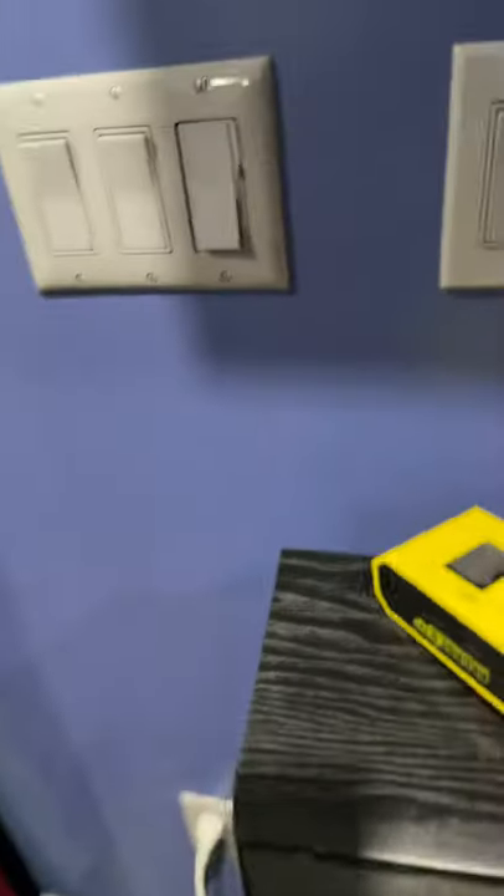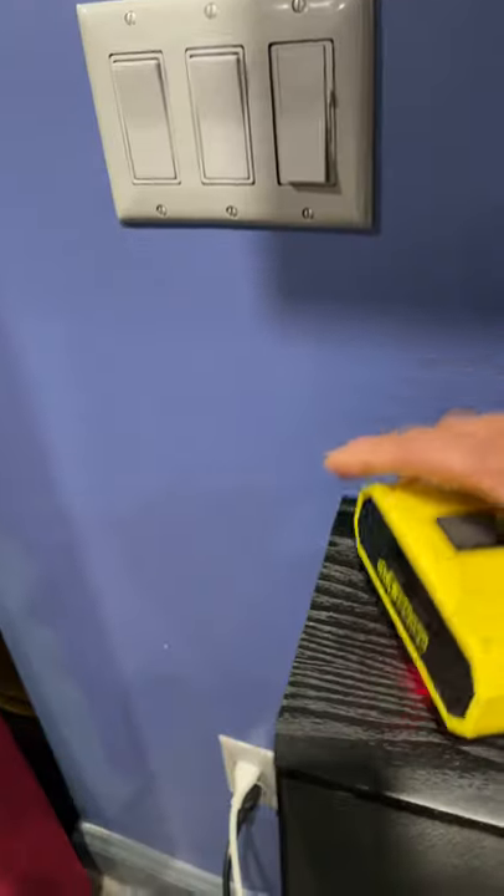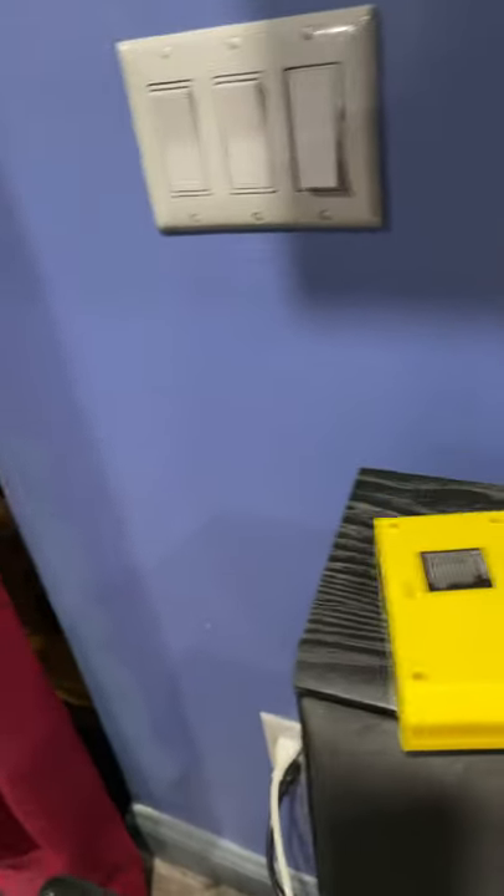The problem is, look at it — look how short it is. You can't even sit it on this high speaker here. It's too lightweight, it's not weighted enough to actually stay down. So this cord is so short, it just hangs down.